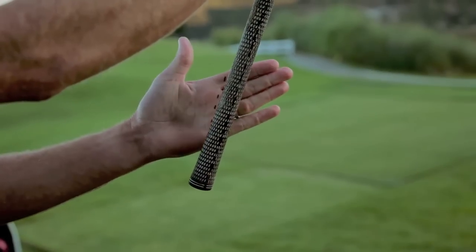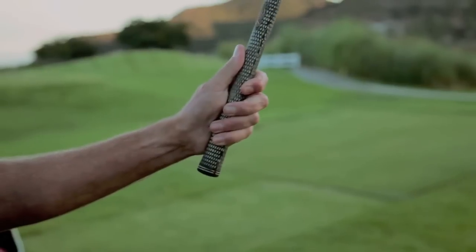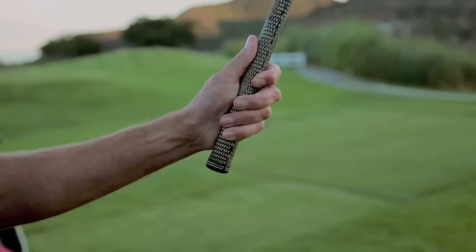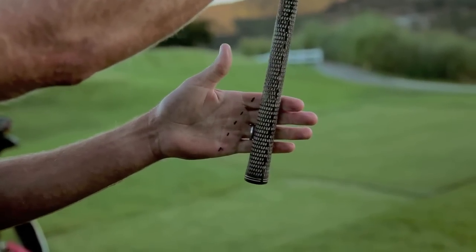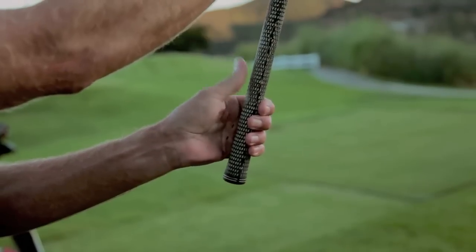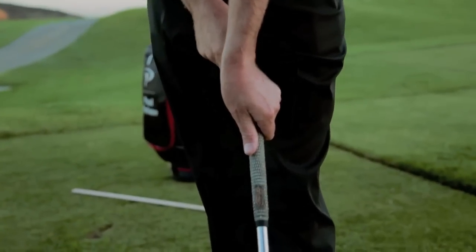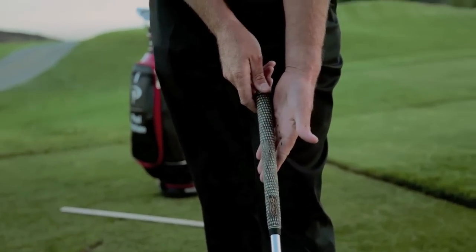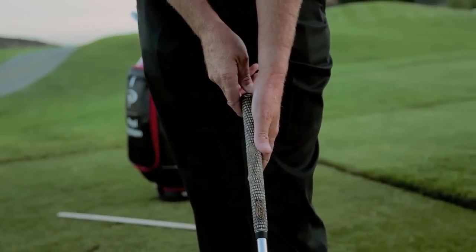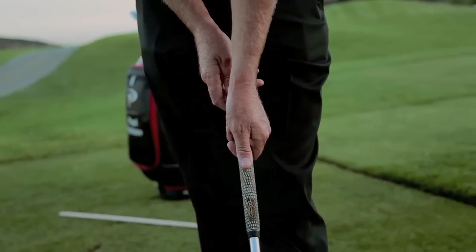Common mistakes I see with the left hand grip: holding the club too much in the palm of the hand — this doesn't allow the heel of my hand to be positioned on top of the club enough. Another common mistake is holding the club too low in the fingers, which bunches up my hand and causes my left wrist to fold too far on top of the golf club, causing a strong grip. So again, I want to position the heart line to the first pad of my forefinger into the side of the grip, fold the heel of my hand on top of the golf club, and then close my fingers around the club.